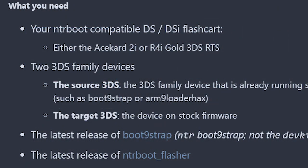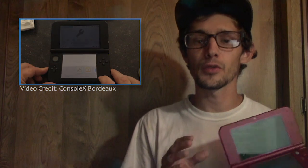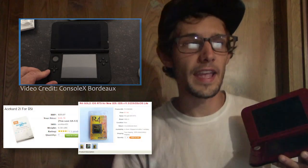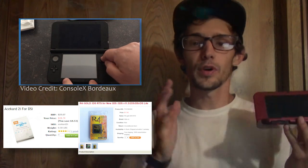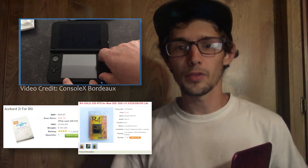How this works: you need two 3DS systems — one hacked and one non-hacked, on any firmware of your choice. You take your hacked 3DS and a specific DS flashcard — an ACE Card 2i HW44, an ACE Card 2i HW81, or an R4i Gold 3DS RTS — put it into your hacked 3DS, load up the Luma 3DS chainloader, and flash the NTRBootHax to the flashcard.